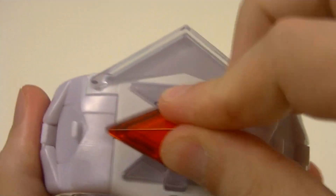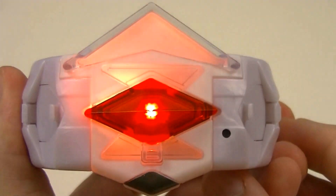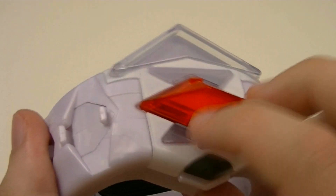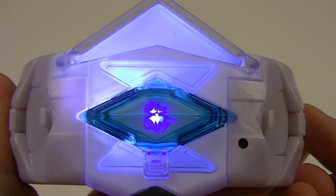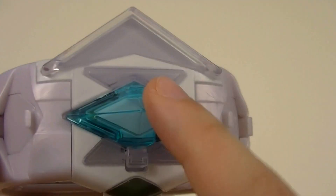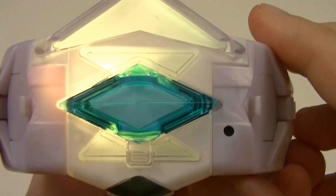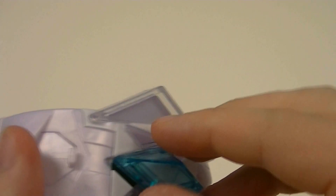One other thing to note is that on mine, the image of Primarina's head seems to be upside down. I'm personally hoping that that is just a quality control error, and that this is just the case for mine and not others.